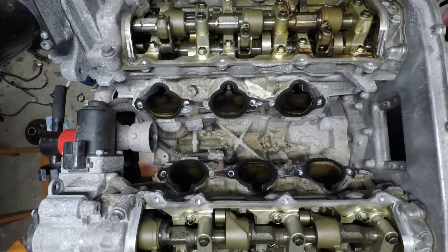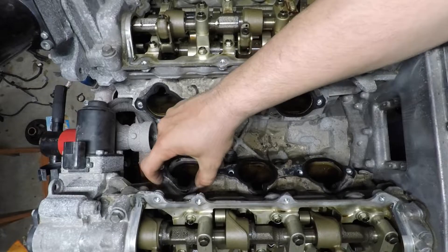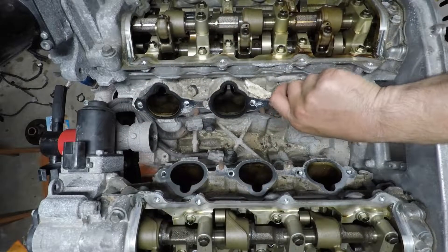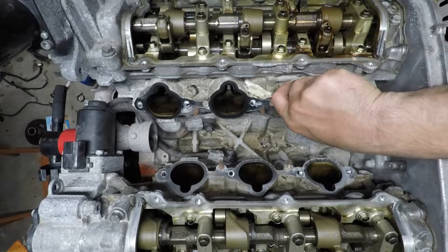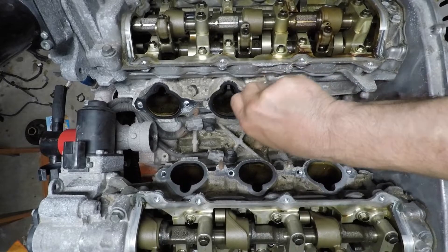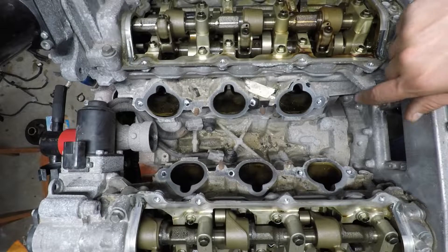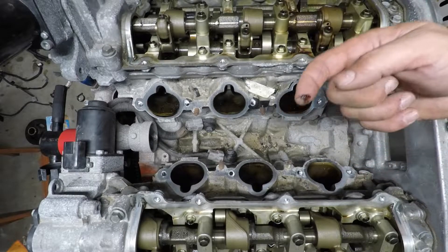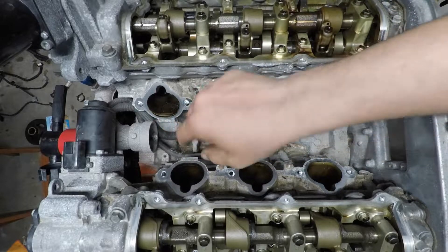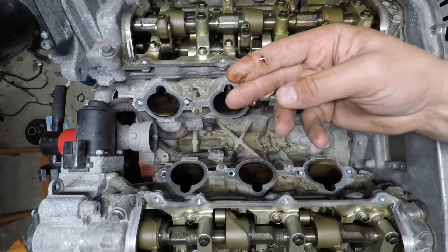Pull them out of the way and you can see in here — there's your NOx sensors. Let me move these gaskets out of the way. Line-up pins. I don't know if you can see from the camera, but there's kind of a bit of oil down in the intake runners on the heads, intake ports.